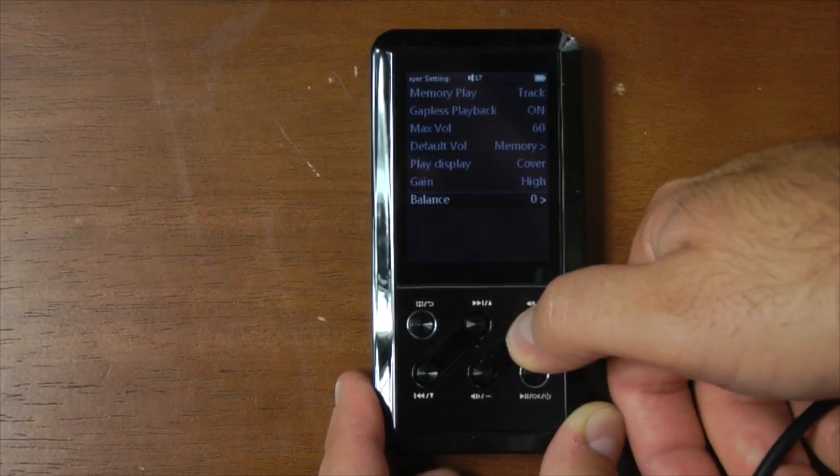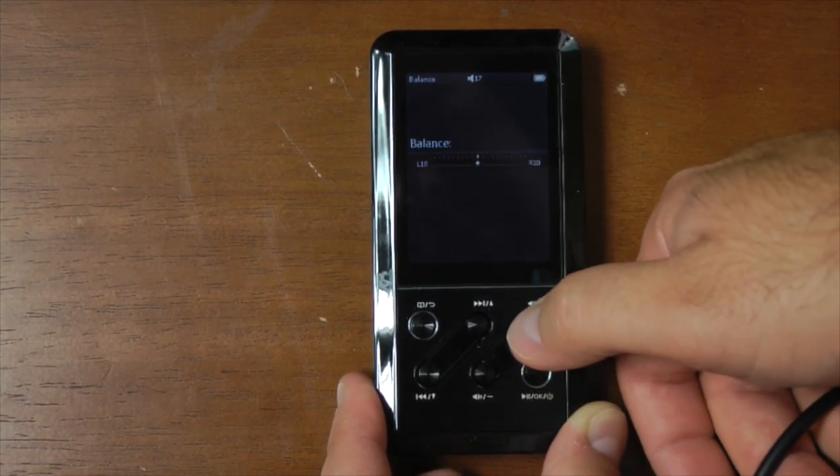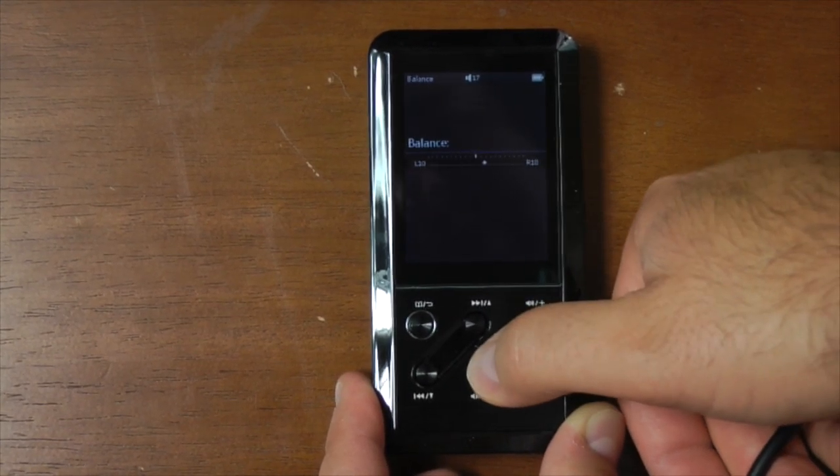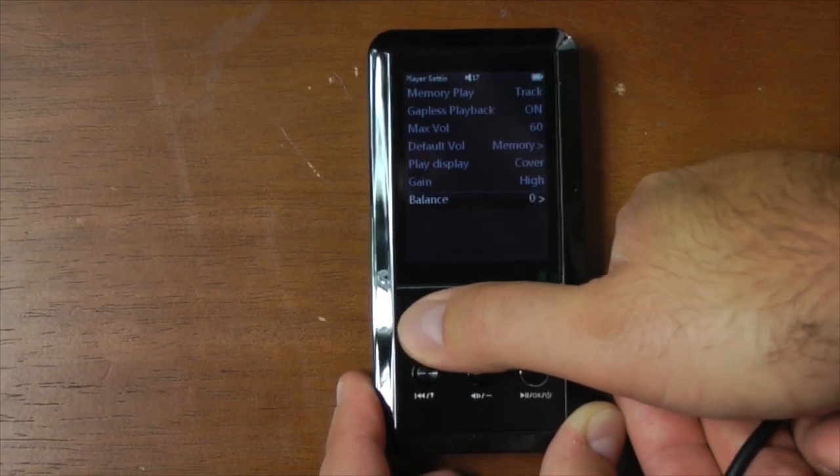For the gain setting, you have low and high. I left it on high because I was testing with the Beyerdynamic DT990 250 ohms — it did need a little bit more output, but the good news is it did a good job with that.